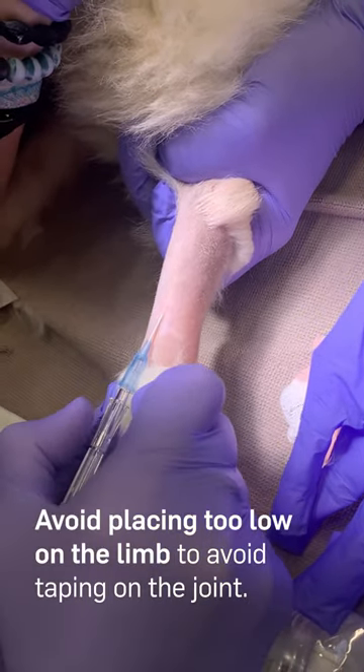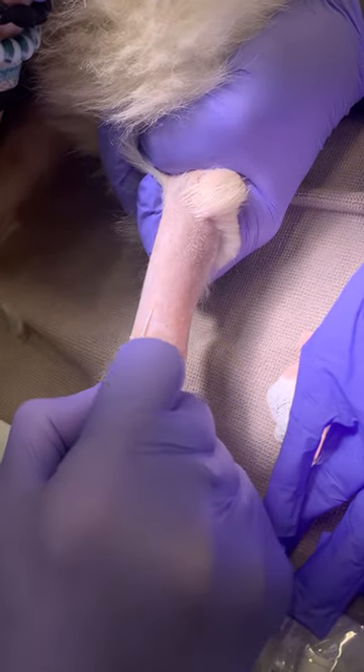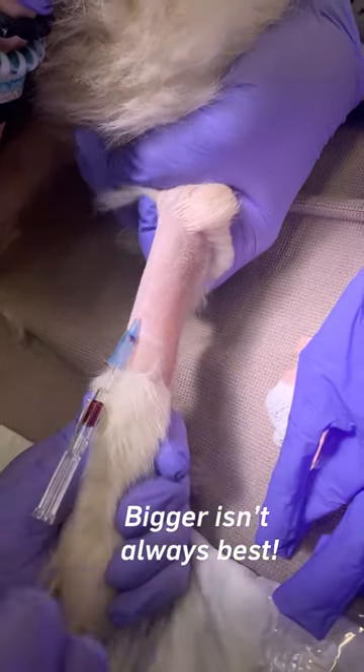Avoid placing too low on the limb whenever possible to avoid having to tape on the joint. Remember, bigger isn't always best.